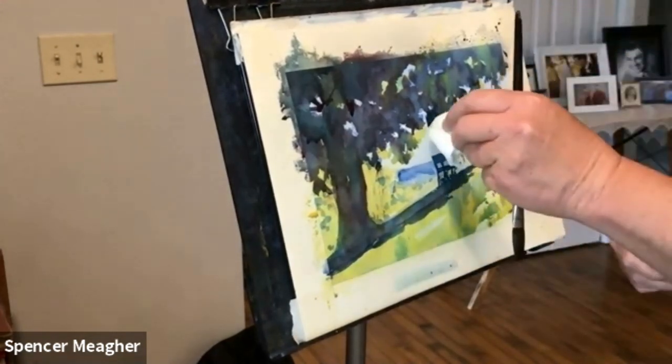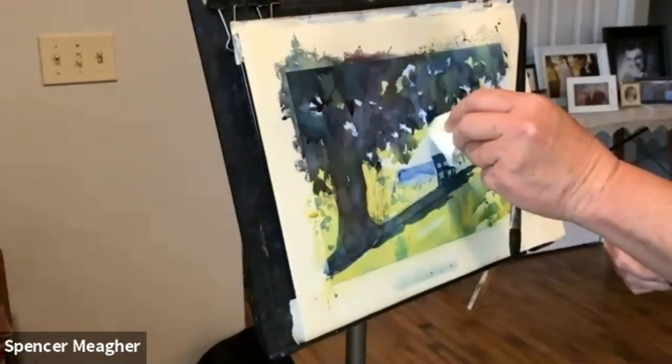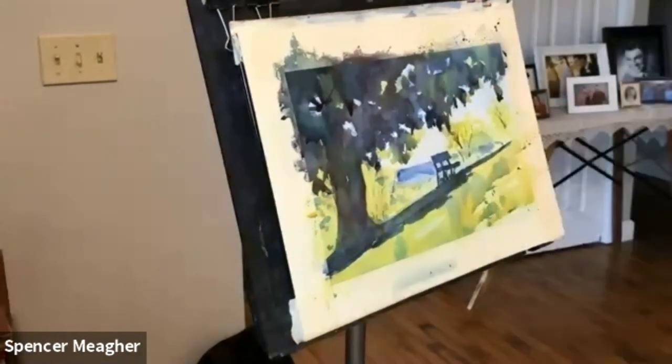I am going to do one last blot here along the bottom and then call that done. A little blot right up here that needs picking up — a little bubble. There we go.